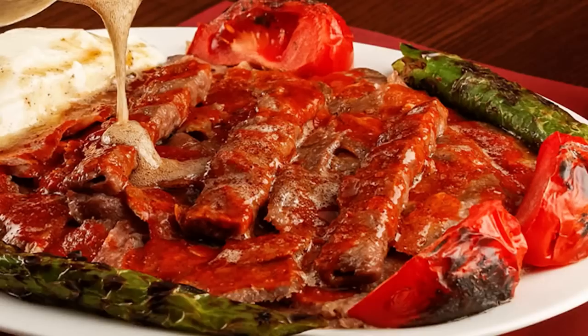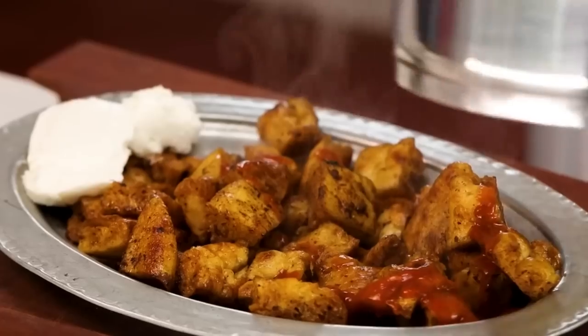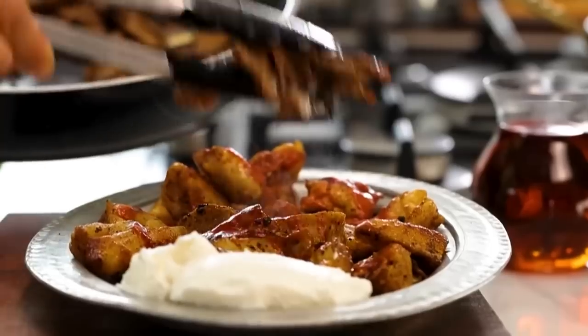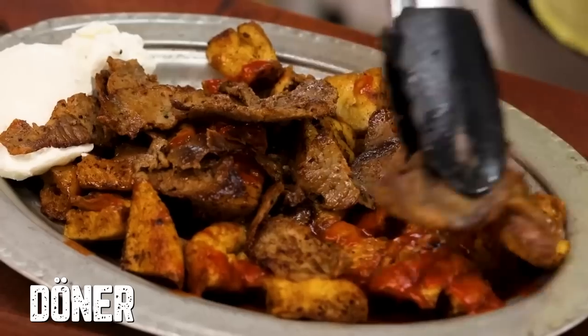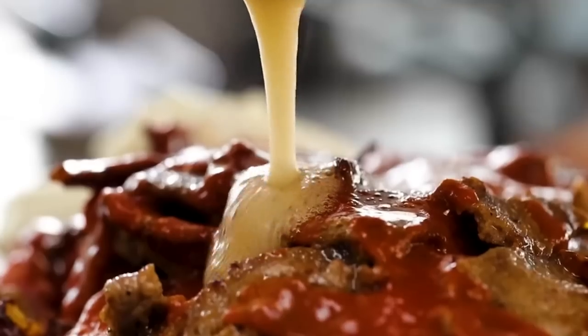This next recipe is inspired by iskender kebab. Iskender kebab has pide at the bottom, a nice tomato sauce, incredible döner on top — called gyro or shawarma in some cultures — and then butter poured over. Making actual döner at home is hard, but we have a recipe if you want. More easily, you can use minced meat or chunks of meat.